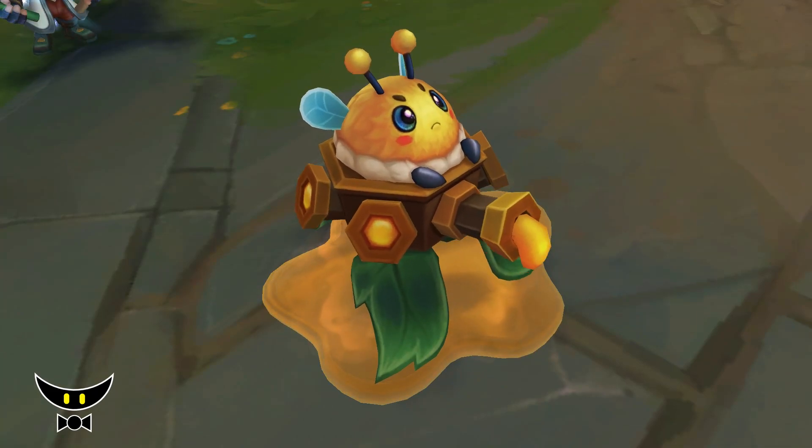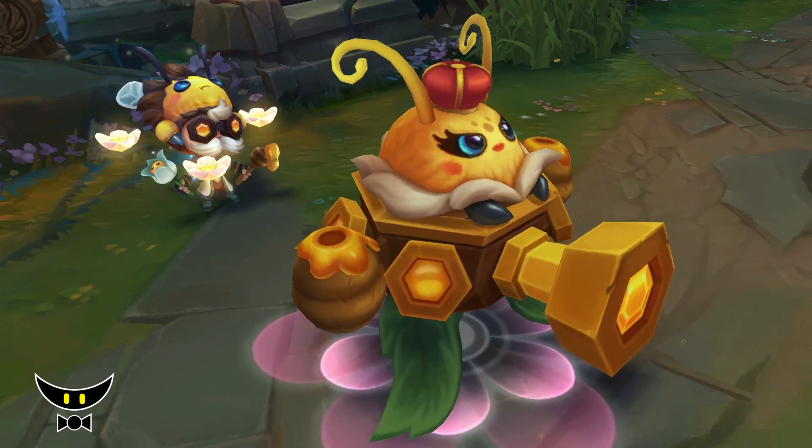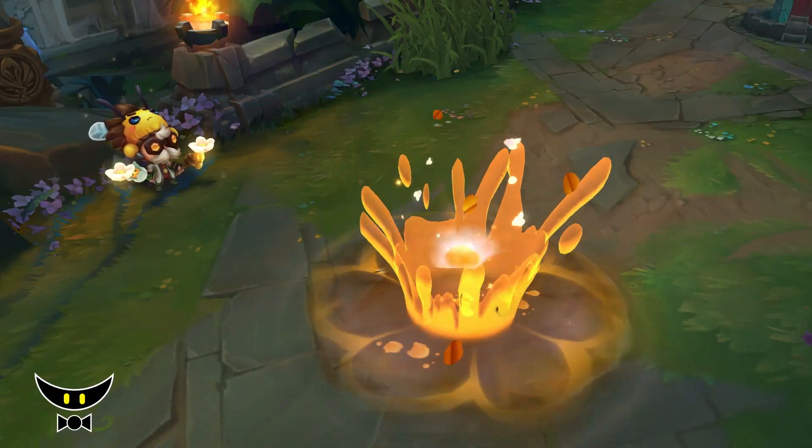As for the turrets, I like the tiny ones — I think they look adorable — but the queen bee on his ultimate is kinda meh. I'm also not a fan of the flower grenade.